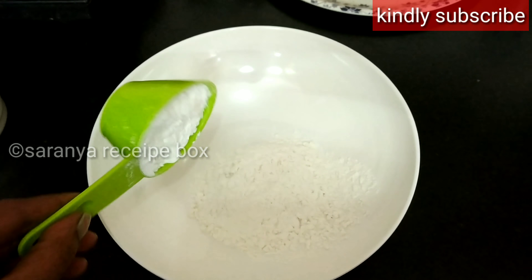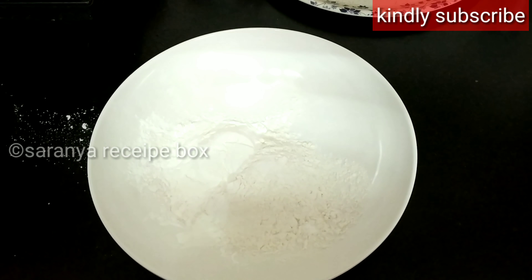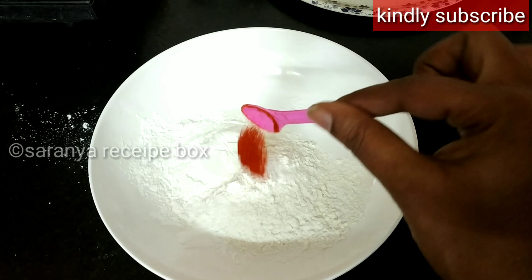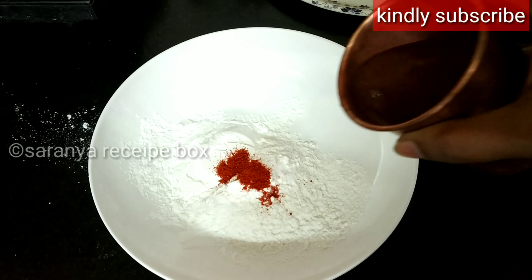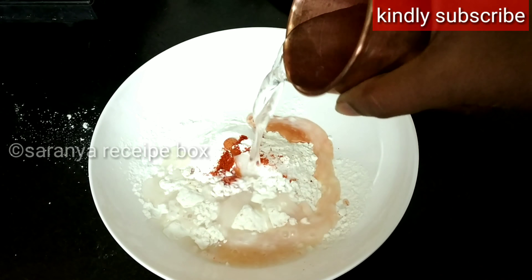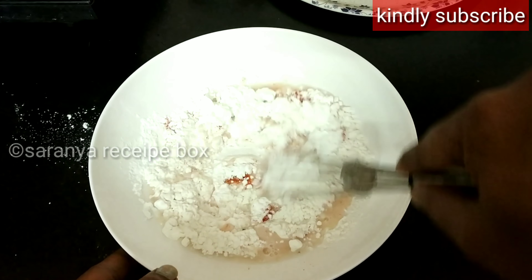Meanwhile, let us prepare the batter. I've taken three-fourth cup of maida and quarter cup of cornflour, salt, and half teaspoon of red chili powder. If you want it more spicy, you can add a little more. By adding water, mix the batter — it should not be very thick or very thin.